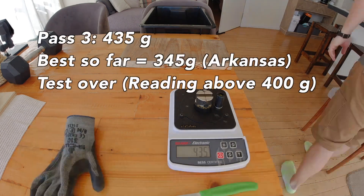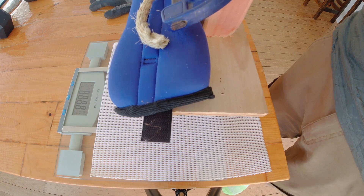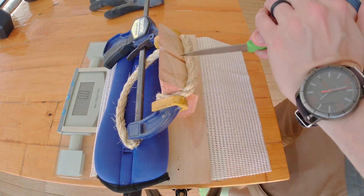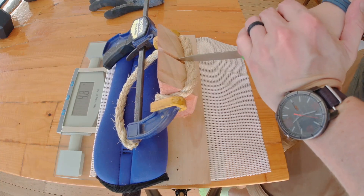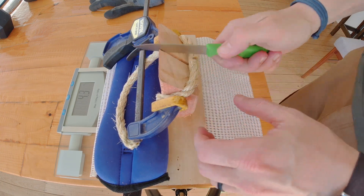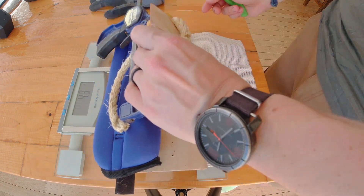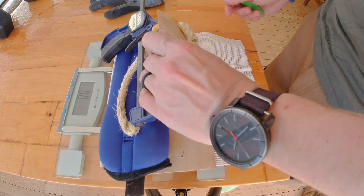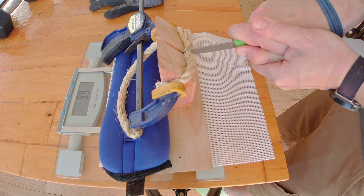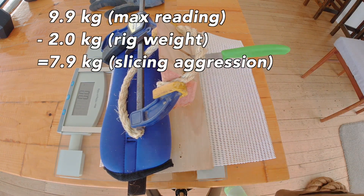With the Japanese natural stone, at this point in the test it began to really lose that aggression — I struggled to get through the last of the fibers. After pass number three we have our third confirmed reading above 400 grams, which stops us on the Andy test. It's very difficult to initiate a cut in the follow-up aggression test, slipping into the rope but running out of edge, with a max reading of 4.3 kilos. On a second attempt the footage shows a maximum of 9.9.